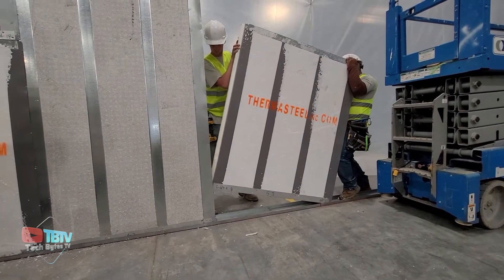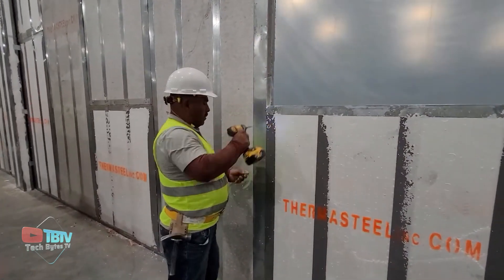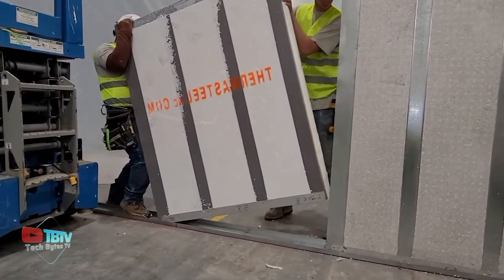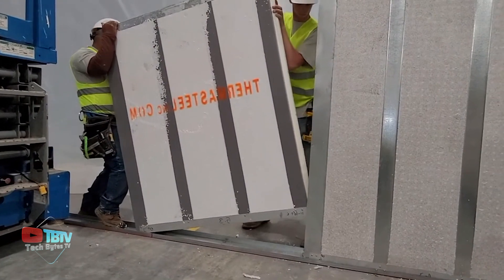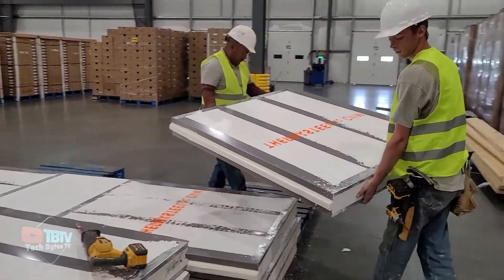These panels are ideal for both roofs and walls. They reduce the framing time by 50%, which results in significant labor and equipment cost savings. They also have flooring options as well, which results in complete structural integrity. On top of that, these panels are fire and mold resistant as well.